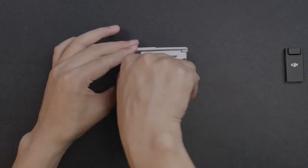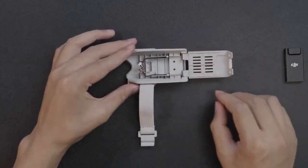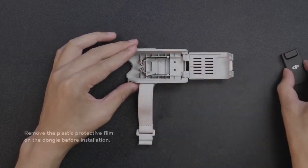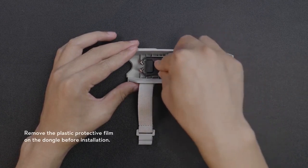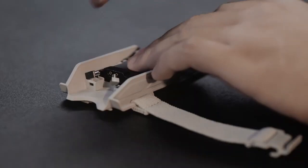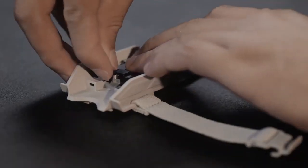Open the cover of the bracket. Arrange the two antenna cables in the bracket on either side. Install the dongle into the bracket. Note that the DJI logo should be facing upward. Press the dongle down to make sure it fits into the bracket.